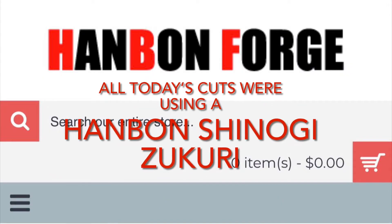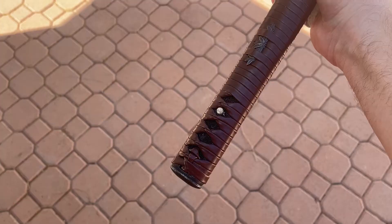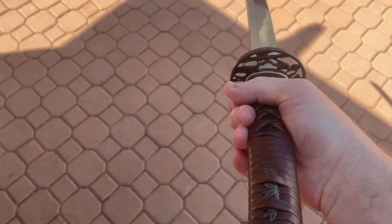Today's cutting is with a Hanban Forge Shinogi Zucuri 1095 through-hardened steel. I did a little bit of tsuka work on it.